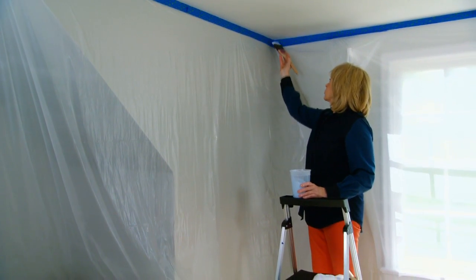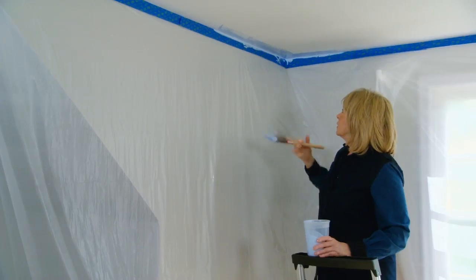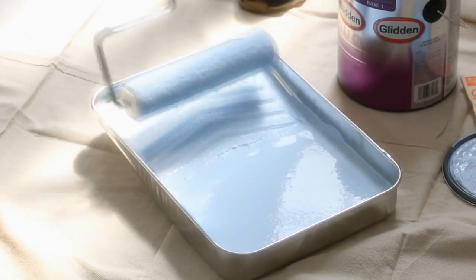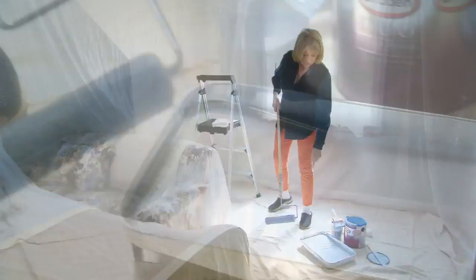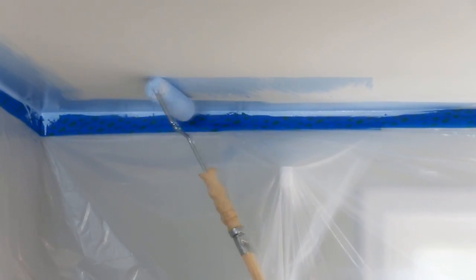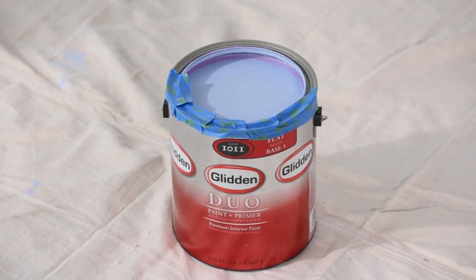With the brush, start in the corner — because the tape is there, you don't have to worry about getting paint on the wall. Do a very neat cut-in with the paint right into the corner, going at least the width of the brush all the way around the perimeter of the ceiling. Now I'm going to apply paint with the roller. Get a lot of the excess paint off your roller — that's what the little raised chevrons on the bottom of the paint tray are for — no drips. Then start away from the corners. Because this is duo paint, you only need one coat — it includes the primer and the finish coat.